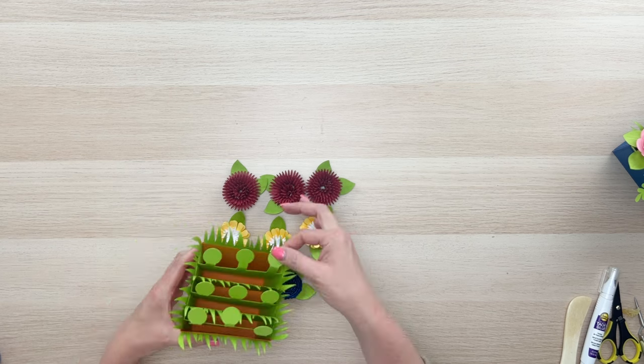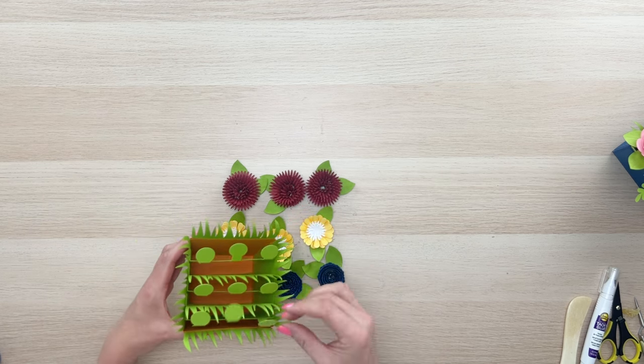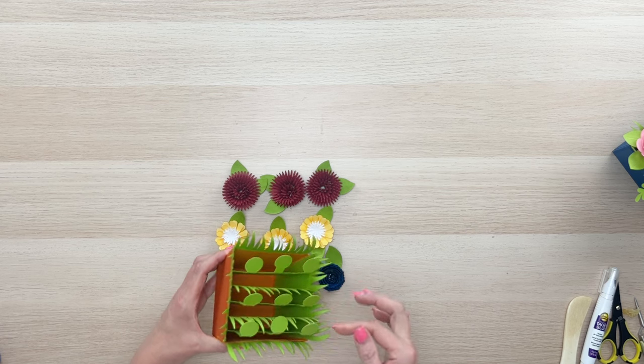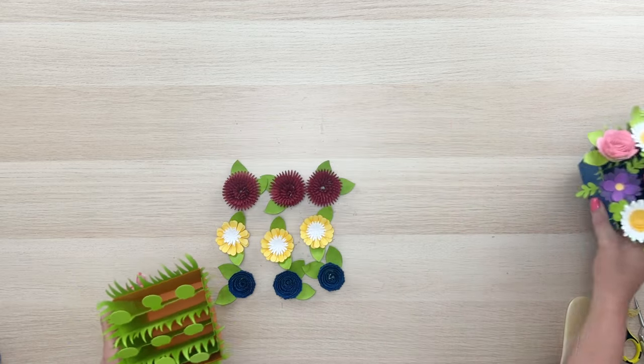We're going to put all of our flowers on these little tabs. You can bend them in different directions — you can make them shorter by bending them down — and do whatever you need to make these fit where they need to go. They will look so cute when you're all done. Don't stress.